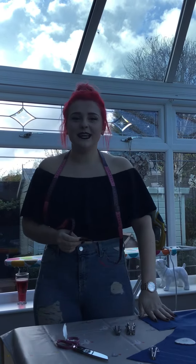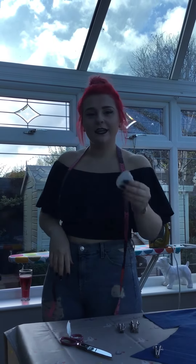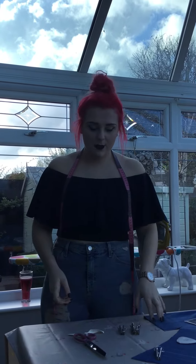Hey guys, I'm going to do a quick video to show you how to make your own bias binding. What you're going to need is the colour of your fabric, your chalk, your pattern weight, your pattern master or your meter stick, a pair of scissors, your iron and ironing board, and your sewing machine threaded up in the same colour as your fabric.